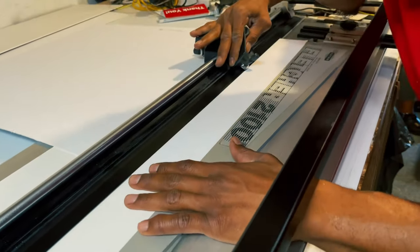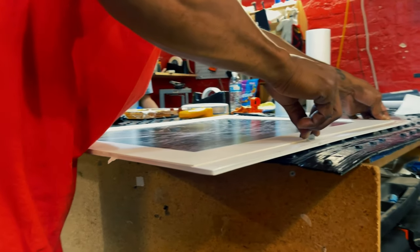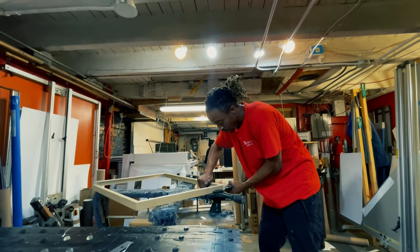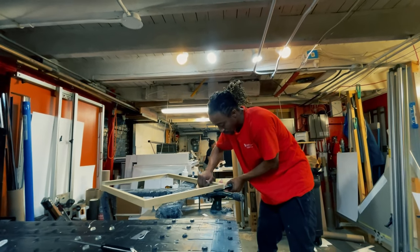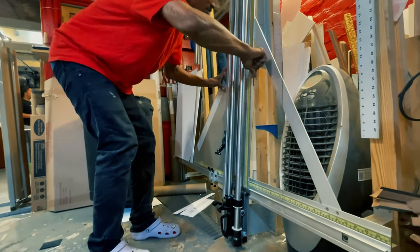Now he's cutting the actual matte board that goes on top of the photo, keeping it nice and composed perfectly inside the frame. And of course they cut their own glass too, because the pros do that.